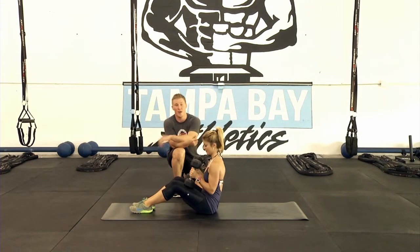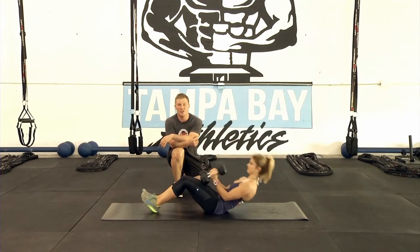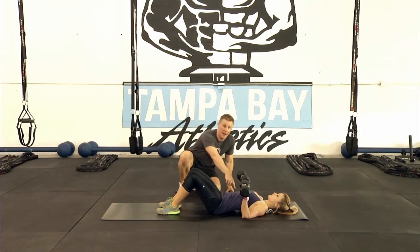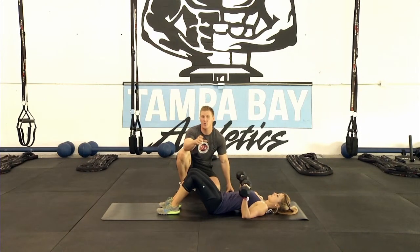First, Allison's gonna put the weights on her thighs and lay back. It's a safer way of doing it instead of just falling backwards and grabbing for the weights. Notice her hands — they're gonna be facing out, elbows three to four inches away from her body, similar to how they'd be in a push-up.